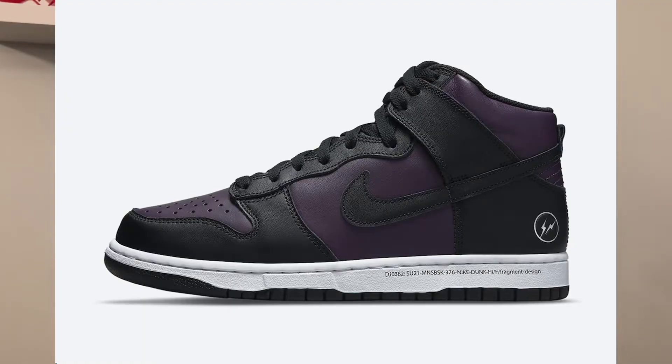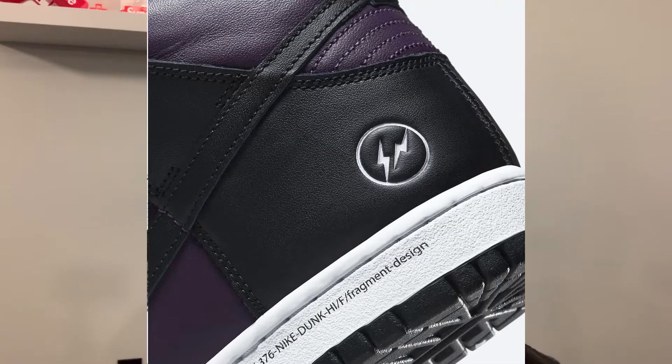We're going to be seeing a kind of retro of them here in 2021. Each pair features the label's iconic lightning logo embedded on the heel. Finishing off the design is a white midsole with various texts and numbers including FA21, which possibly could have been indicating that the pack will return here in 2021.